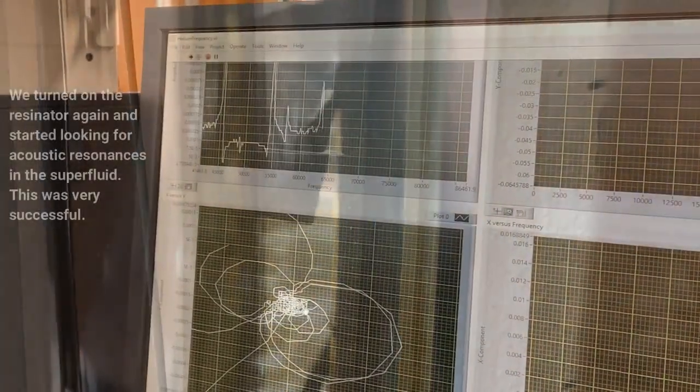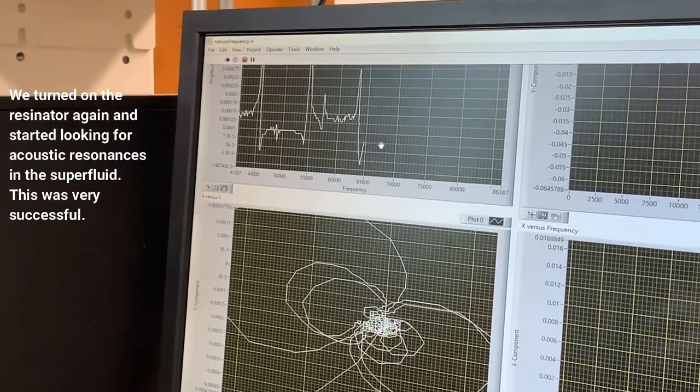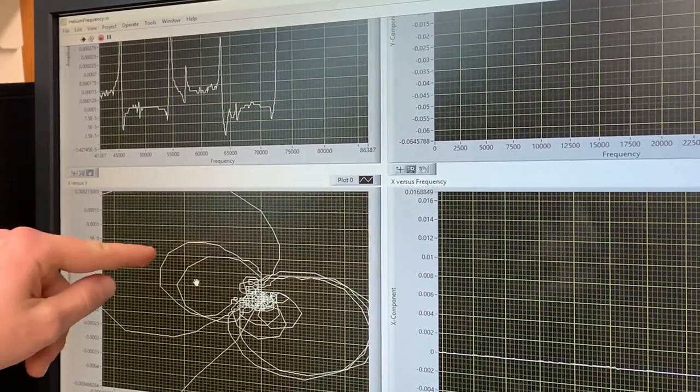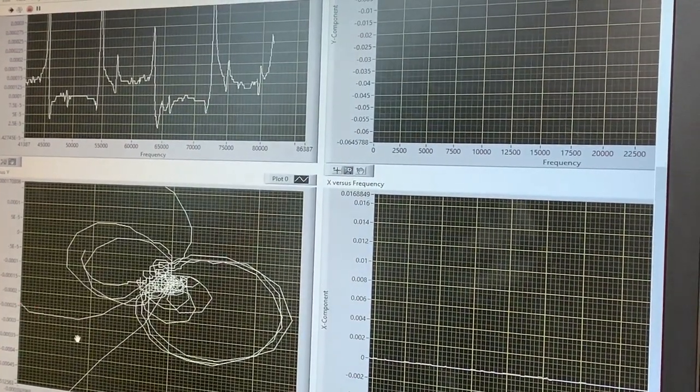Nitrogen top-up. You can see very clearly the helium line — got a better filming angle, you can see the superfluid better. On this one, when it dropped out — what a beautiful resonance. When it's dropping here, that Y was coming up close to zero, as was X. Kilohertz resonance. Beautiful. There's the 81 kilohertz resonance.